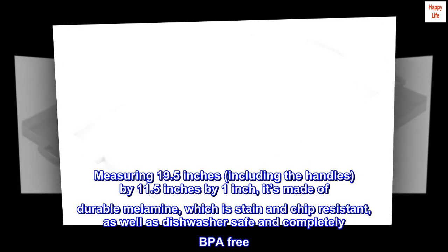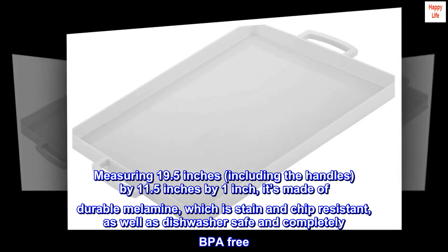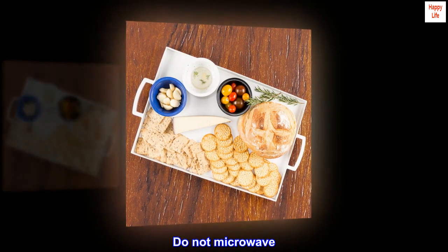Measuring 19.5 inches, including the handles, by 11.5 inches by 1 inch, it's made of durable melamine, which is stain and chip-resistant, as well as dishwasher safe and completely BPA-free. Do not microwave.